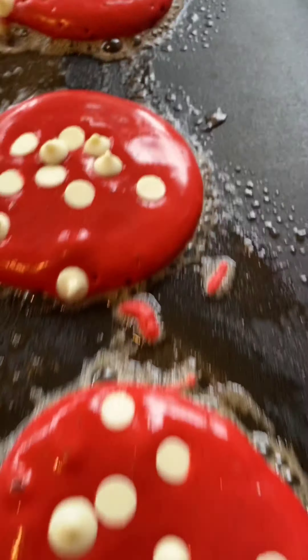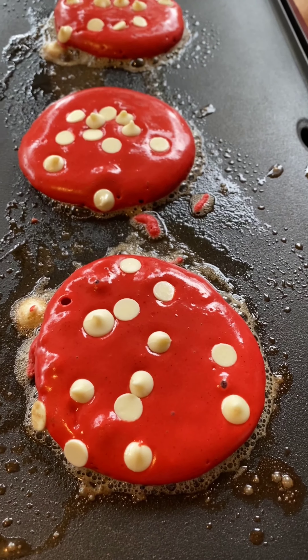I think those bubbles mean it's time to flip.